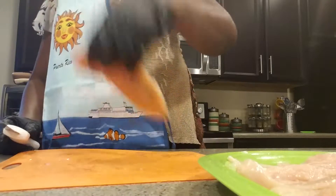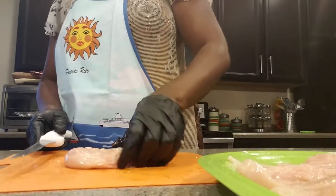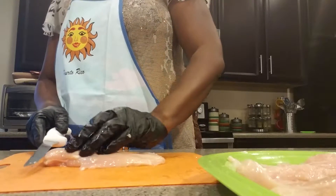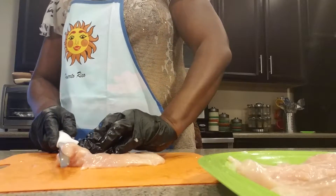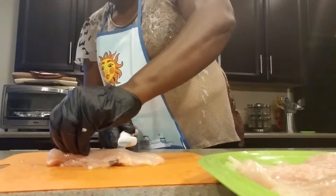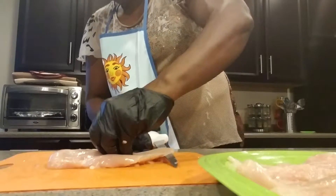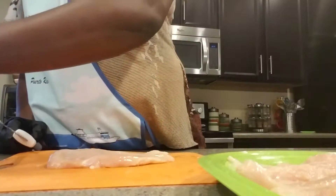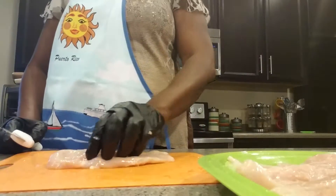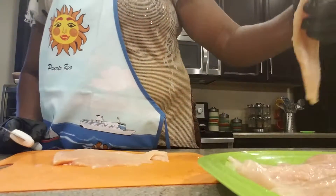I've got one more piece to do. This is a pack of chicken breasts that consists of five breasts, and just for FYI the cost of this was five dollars and thirty-one cents — I got it from the Fresh Fields market.